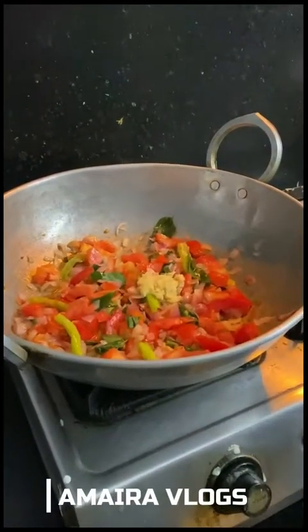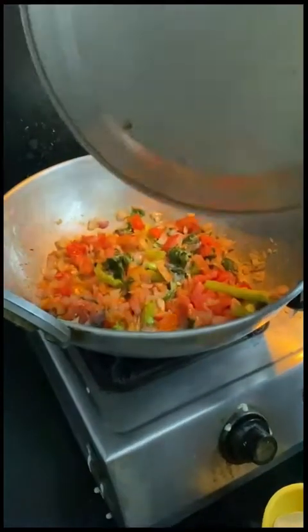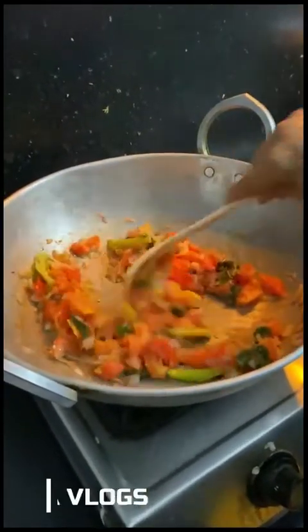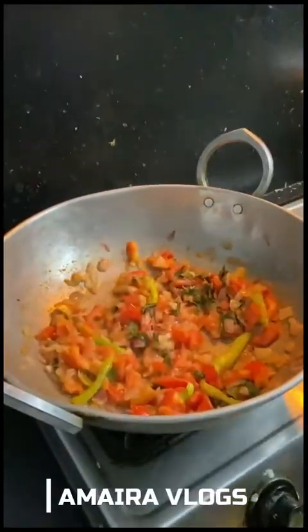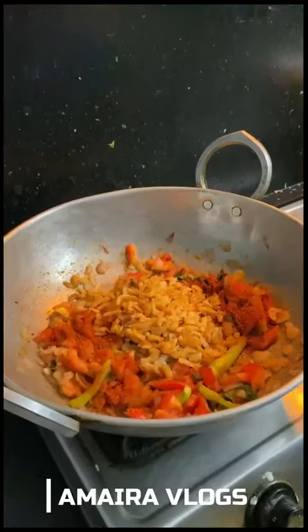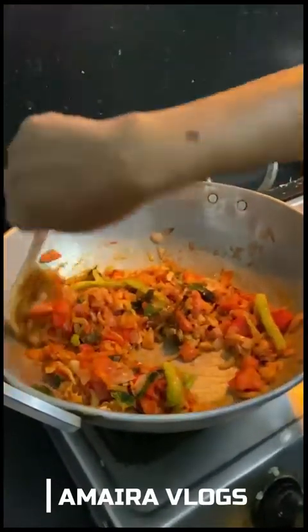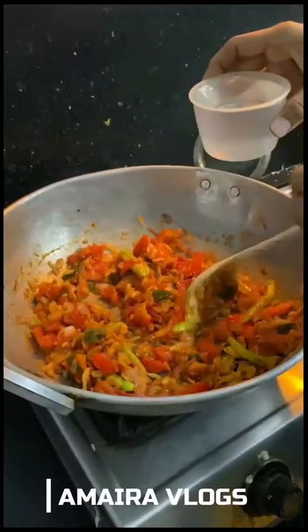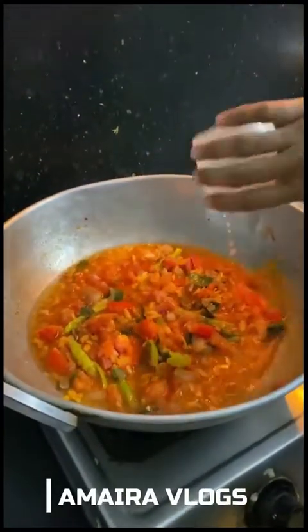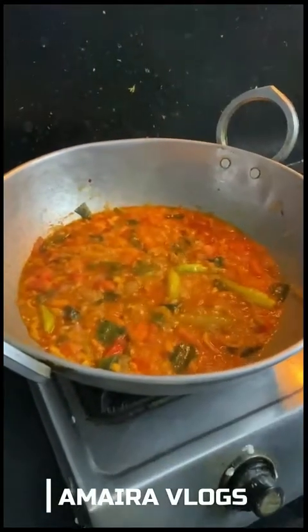Add the garlic paste. Then we will cook the eggs for 2-3 minutes. After 2 cups of water, we will cook the eggs for 3-4 minutes.